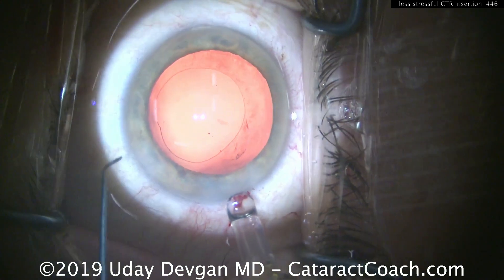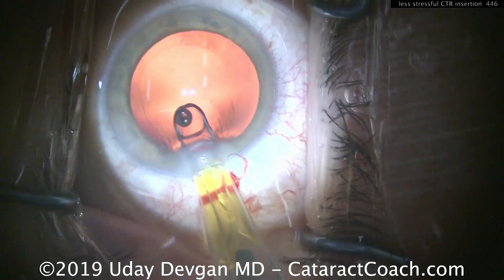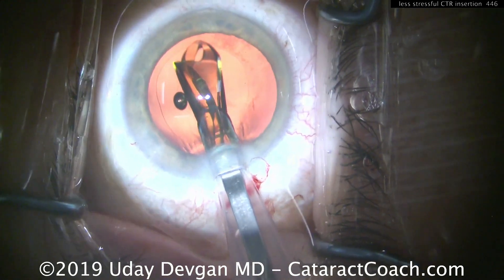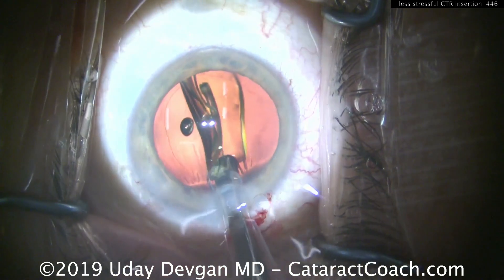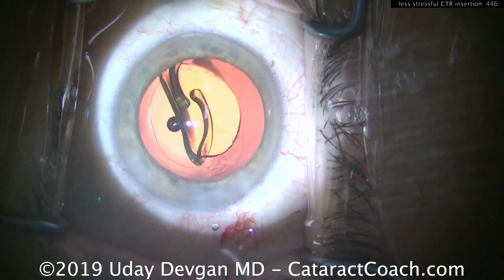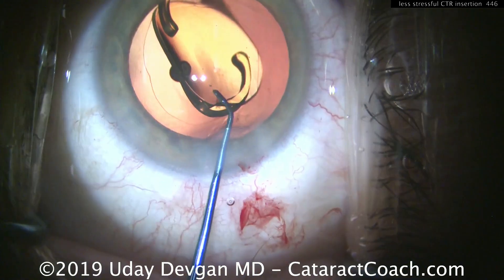That CTR tip is held by the Sinski, allowing it to be inserted further into the eye. You can get a larger portion of it within the anterior segment prior to releasing it and touching the capsular bag equator. Here's the traditional type of insertion — now we put the lens in and the rest of the case goes smoothly.